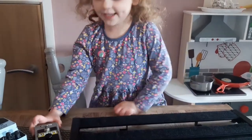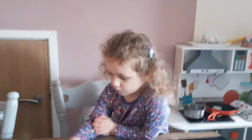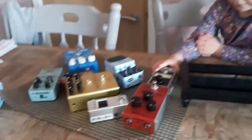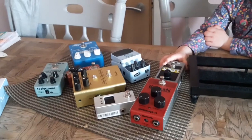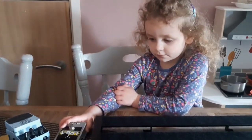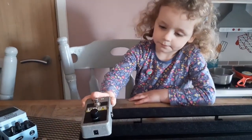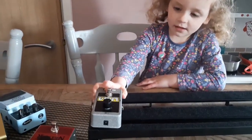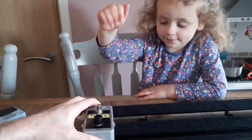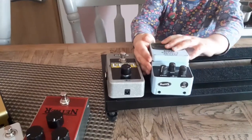Hi Ayla! What I want you to do is pick whichever one you like the look of and then put them in order on there for me, and then we're going to see what that sounds like later. Okay? So you're starting with that one - why did you pick that one? I don't know. Okay, next. So we've gone for two boosts.